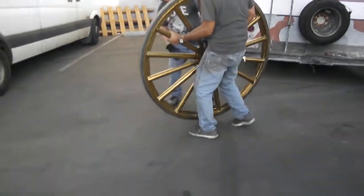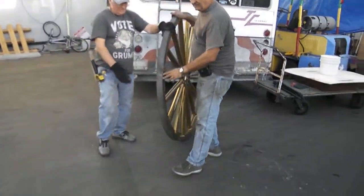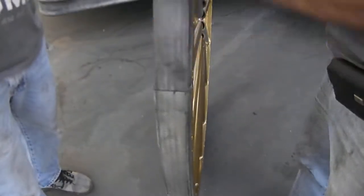It has to rotate. Okay, it's there. Alright. There we go. Finished product. Gap is closed.